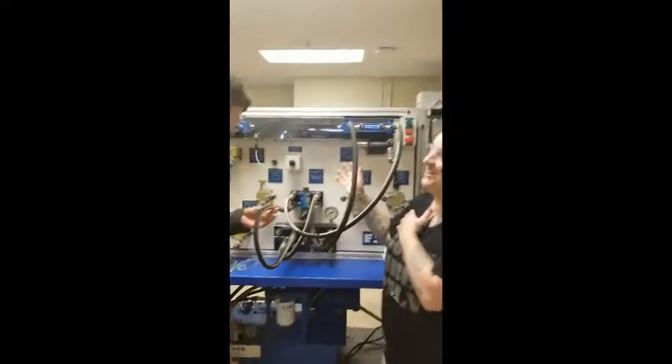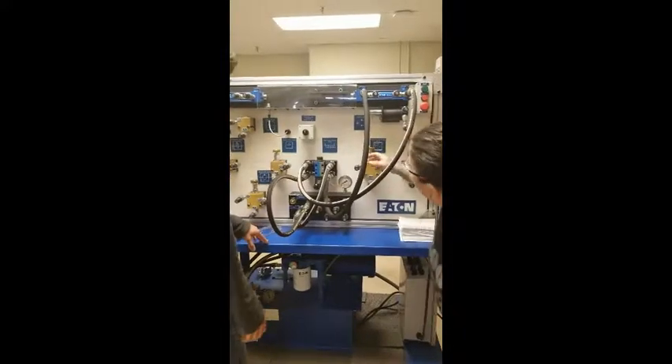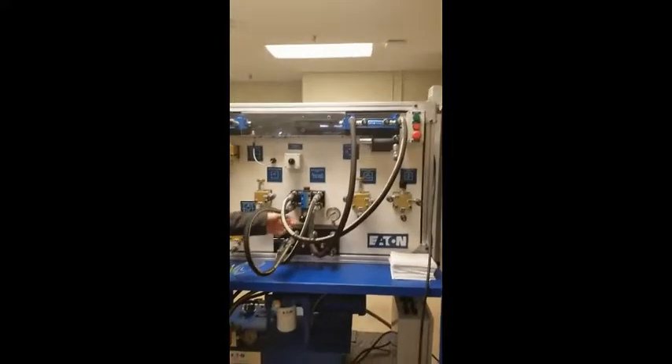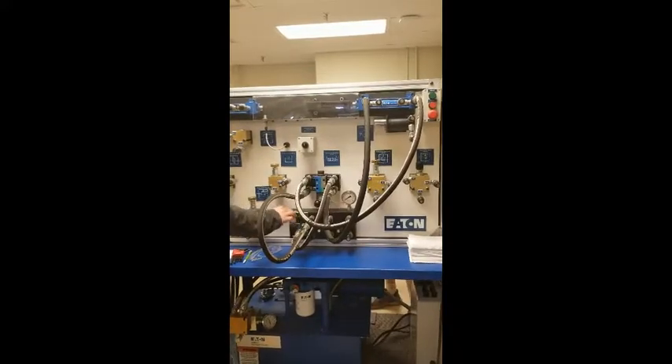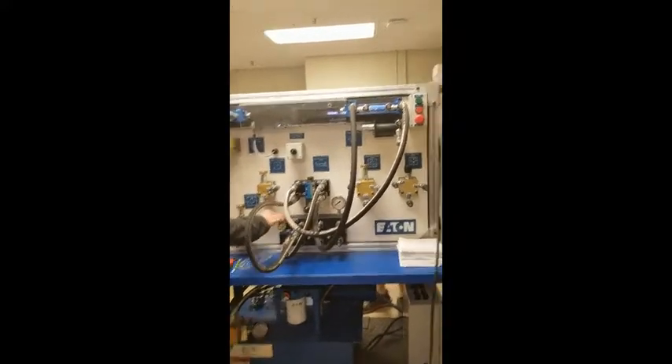Now, very important: we're going to take pressure off the load before we turn the machine off. Then we'll open the vent, and then we'll shut down the power to the hydraulic motor.